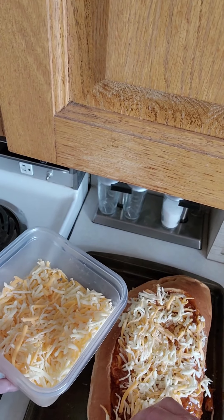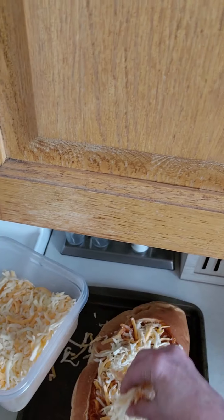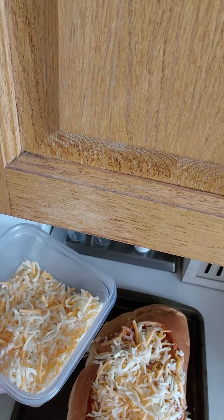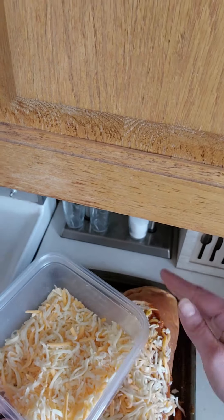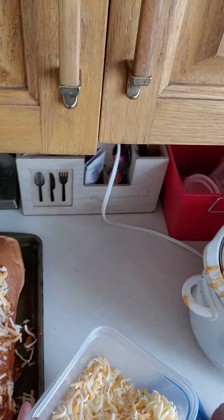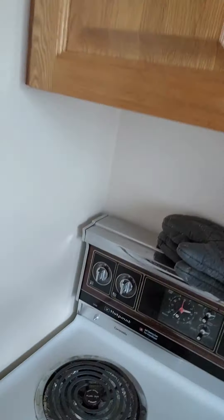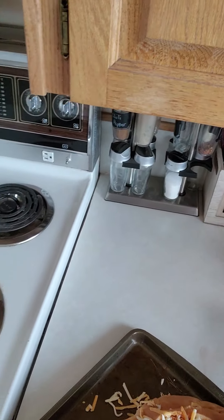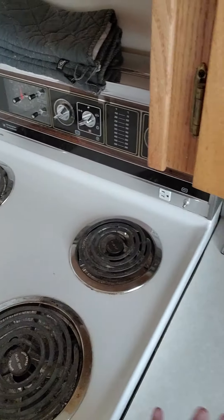We like our cheese in here just as much as we like our garlic, so nice and covered. I think that should do it — nice and covered up. The oven is ready to go at 400 degrees. We'll let it sit for probably about 15 to 20 minutes or so and then check back.